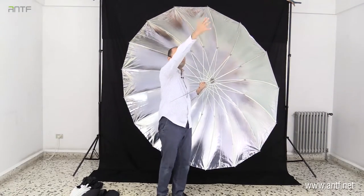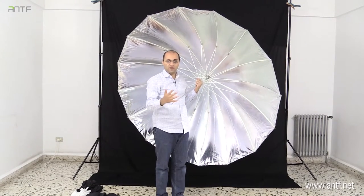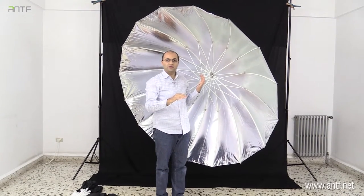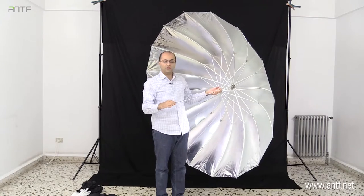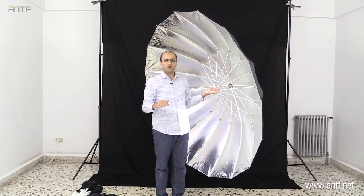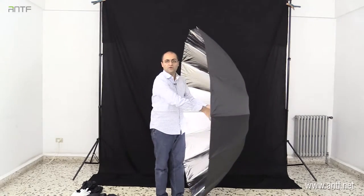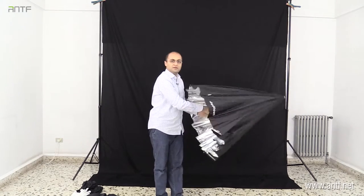Moreover, this umbrella has an additional extension — a piece of fabric that can be added to this side of the umbrella, which converts it into a softbox. In other words, it acts as a huge softbox and an umbrella at the same time. This is a very nice umbrella with great effects for photography, and we are going to try it. Different sizes and colors are available depending on your needs.